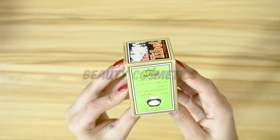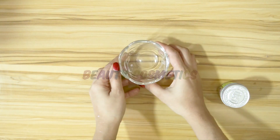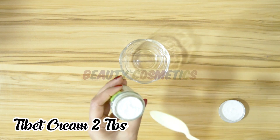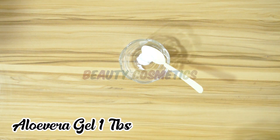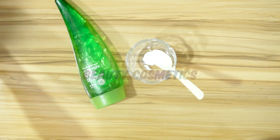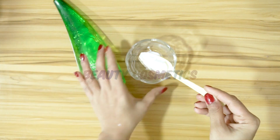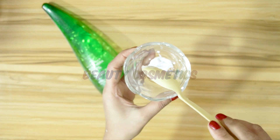You will take 2 tablespoons of cream and prepare it. Keep it ready so that when you use it you will get more results. After that you will add more ingredients into your cream.